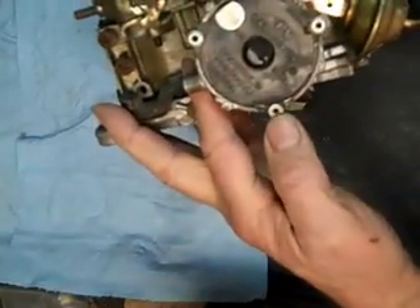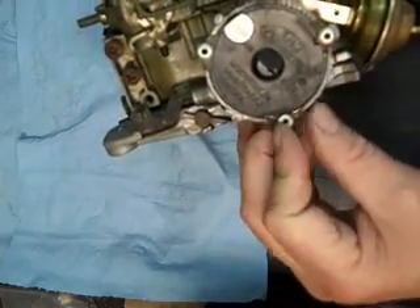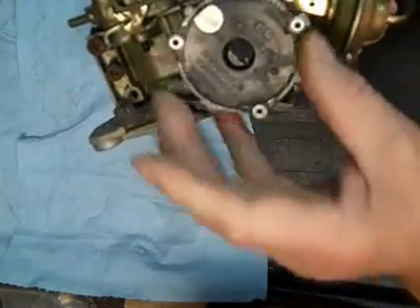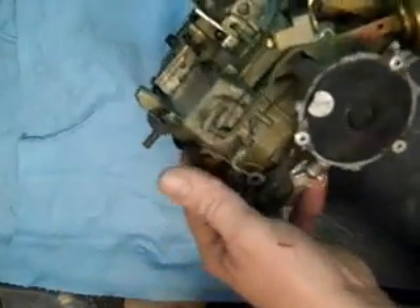Now this one — the choke has never been apart. They have rivets on it. What I do is drill these out and then use self-tapping screws to put it back together.